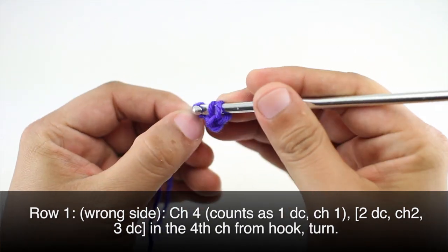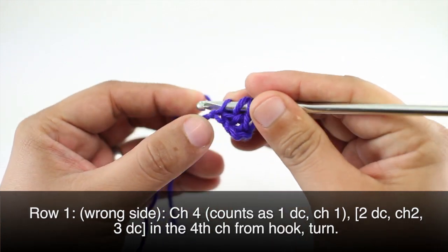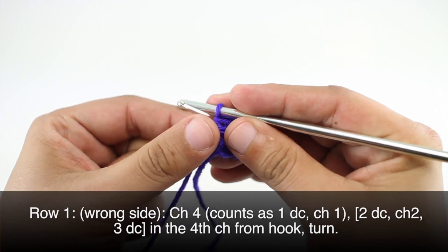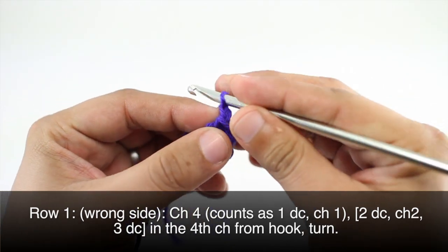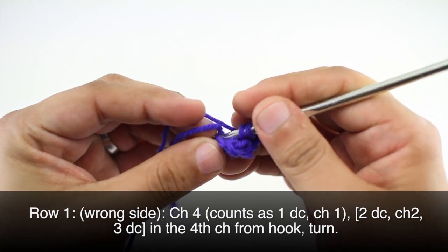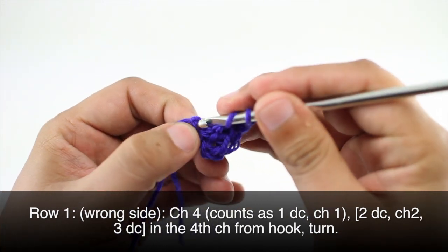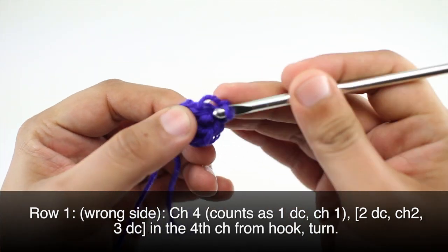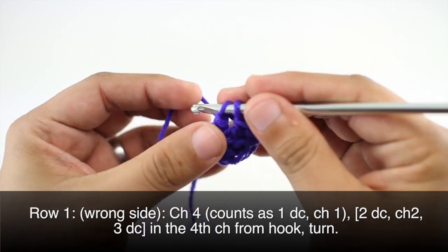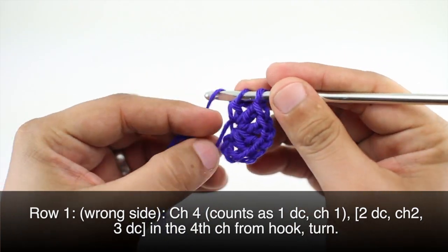Then we will do a chain two and we'll do three more double crochets into that same stitch — that's one, two, and three.